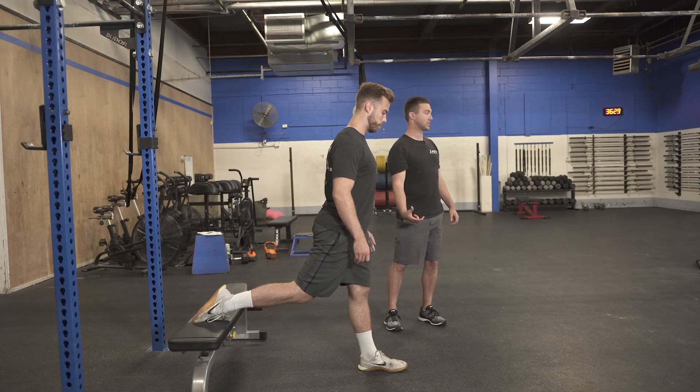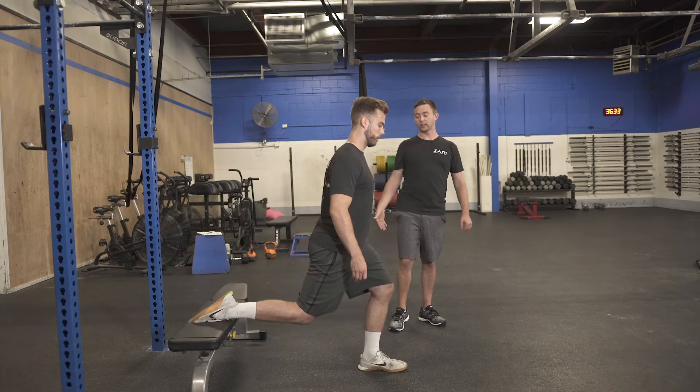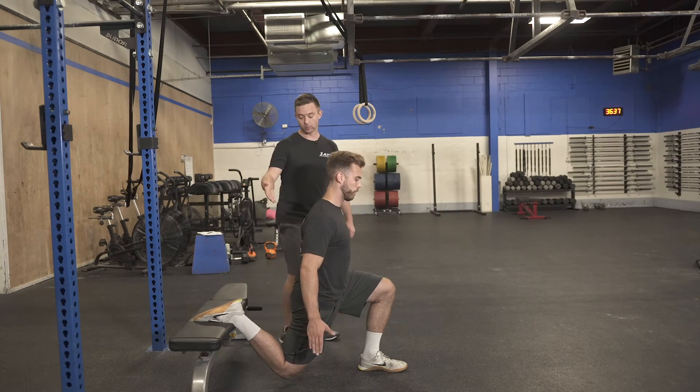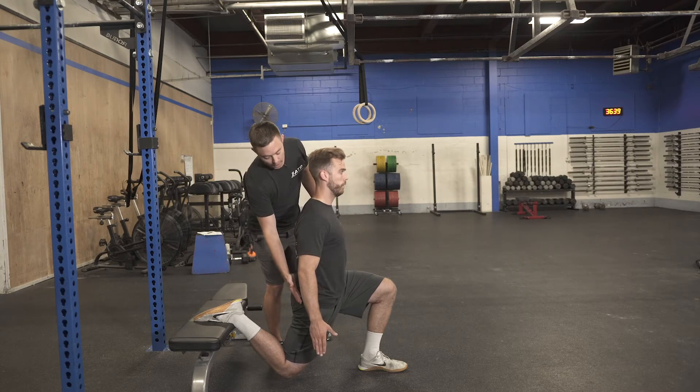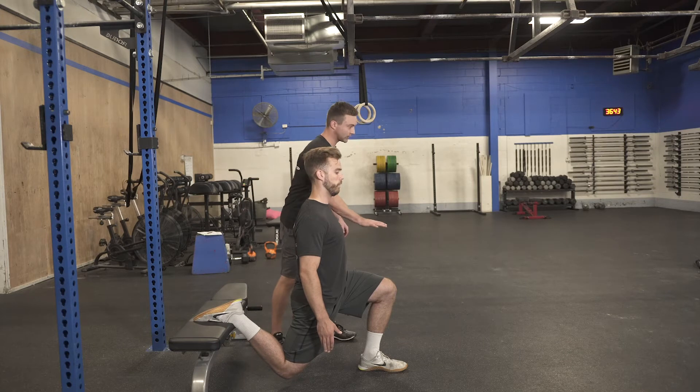We usually designate it by the amount of time we're going to use in that position. So he's going to drop down into that position. The back knee is going to be about a quarter of an inch off the ground. You'll be able to see that he's flexing that back glute and staying nice and tall with that torso. The knee is going to come forward a little bit — that's absolutely fine.